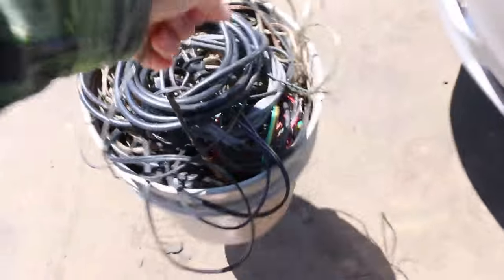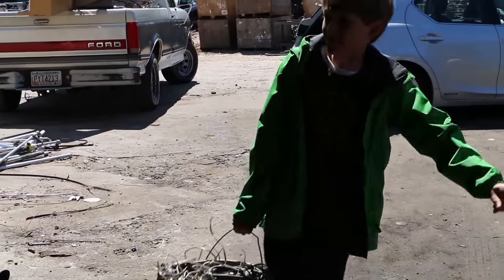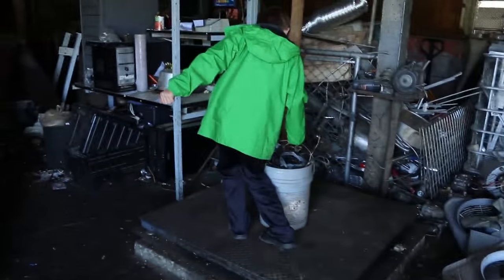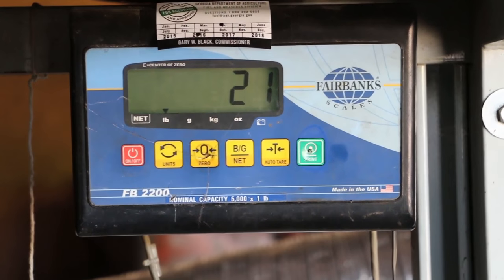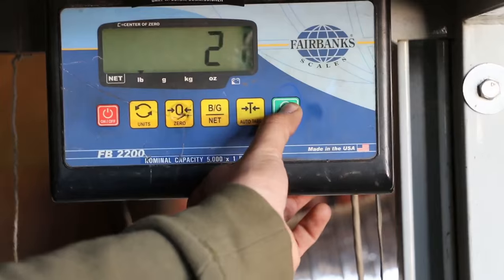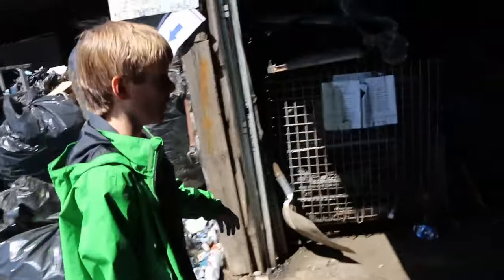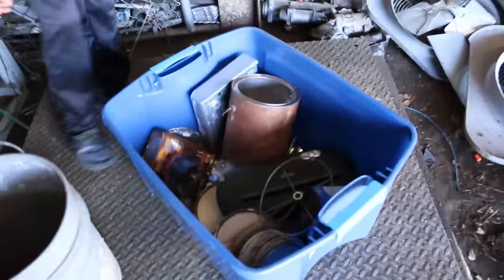I was counting on the copper to be the mother lode. Go put it on the scale — there you go. 21 pounds minus the bucket, which is about 2 pounds. Probably about a dollar. And last and least, the steel.